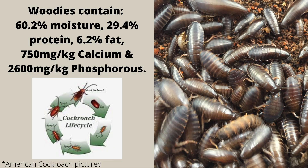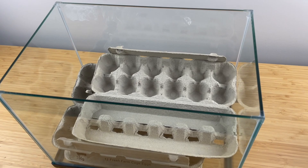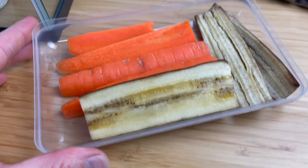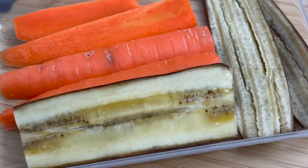Woodies are by far the hardest to get right since they are less tolerant to variables. To get started, get yourself a container and fill it with cardboard pieces. If you don't have a secure lid, apply a fluon barrier around the top edge — this barrier stops insects from crossing it. Similar to the crickets, place the water and food onto a rimmed container dish. I like using carrots.